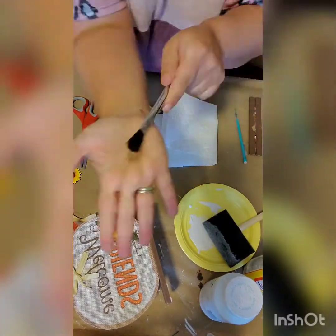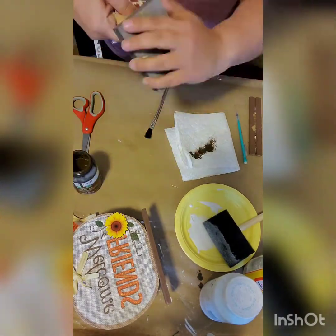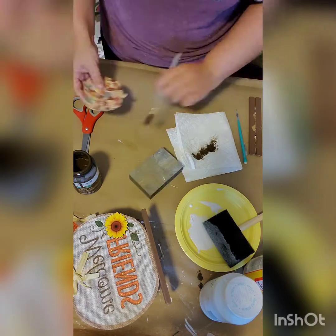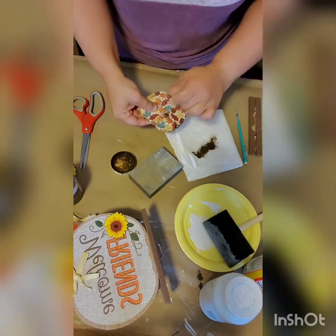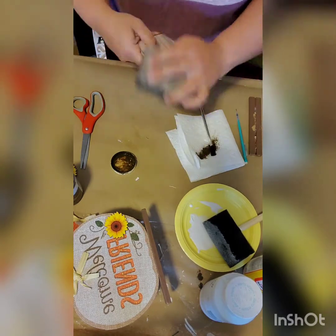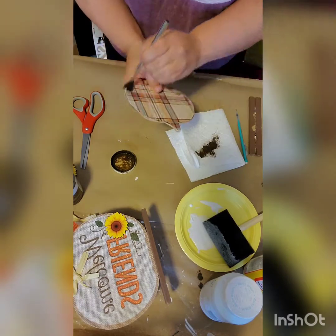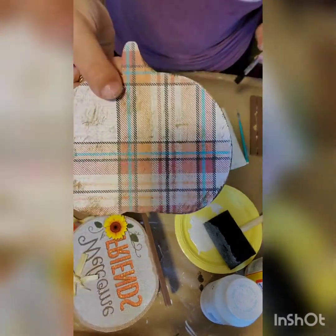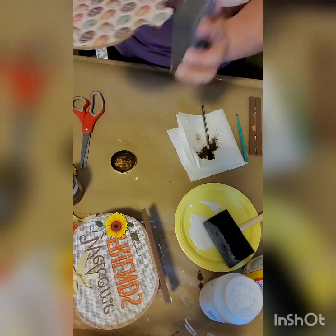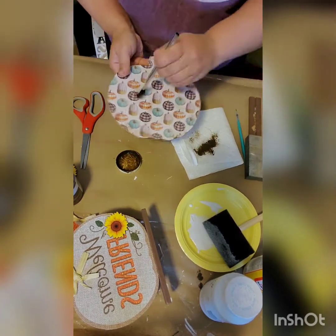Now I like the antique-y look so I took some Waverly Antique Wax. I noticed I forgot to sand that one so I went ahead and sanded it and got any excess off. Then you can see how I am taking my brush, dipping it into the lid that has the paint, dabbing it on my paper towel, and then putting a light coat of the Waverly Antique Wax on the edges and also in the middle.